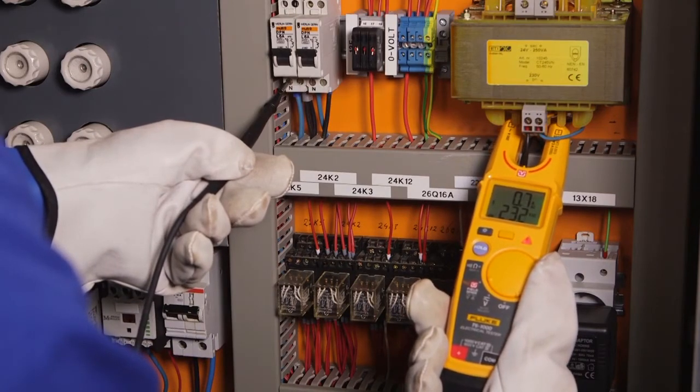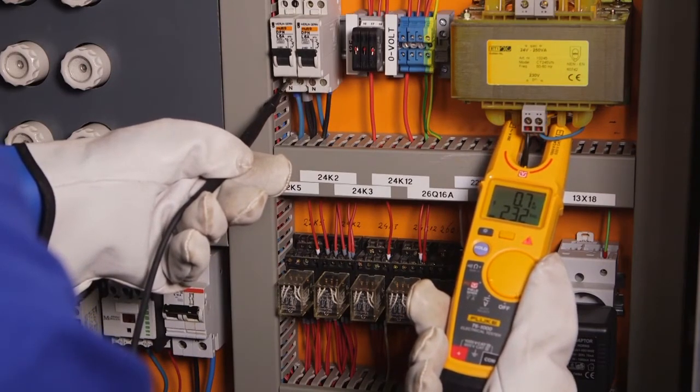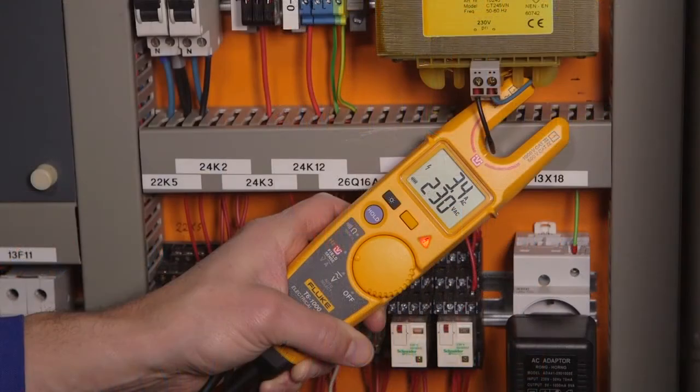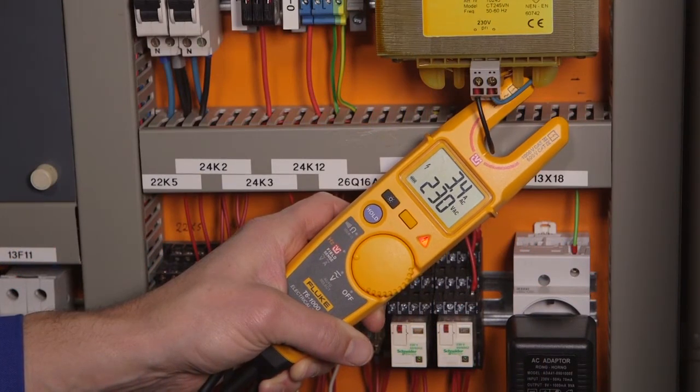Either method will give you a reliable AC voltage reading through the conductor's insulation and without touching a live conductor. With the new T6 electrical tester you can still measure with test leads, but with the FieldSense technology you can do it safer, faster, and easier.